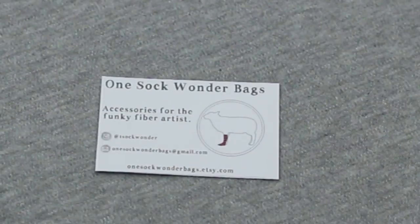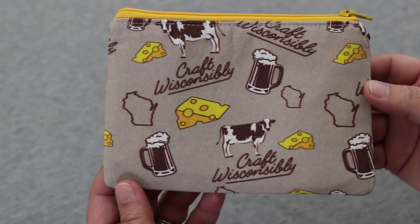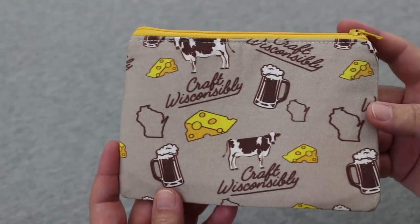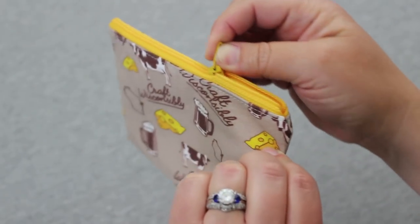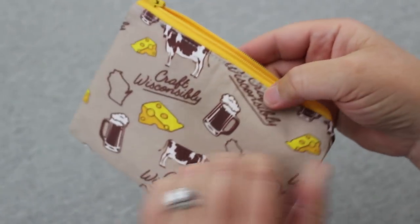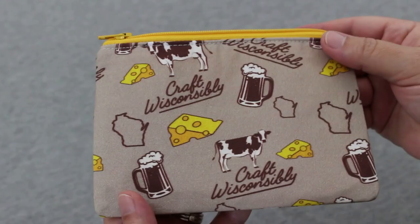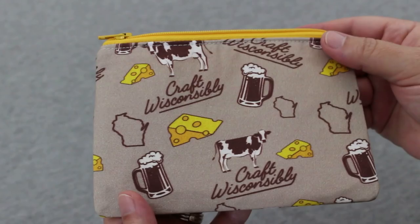I also picked up a fun notions pouch from One Sock Wonder Bags — they have a shop on Etsy. I just had to get this because it says 'Craft Wisconsinably' and has cows, cheese, beer, and the outline of the state of Wisconsin in the fabric. I thought it was so cute, and you can never have enough notions pouches. So those were all the souvenirs I picked up at the Unwound yarn shop in La Crosse, Wisconsin.